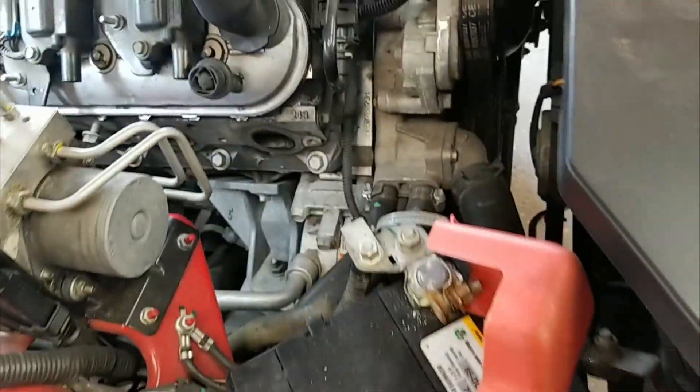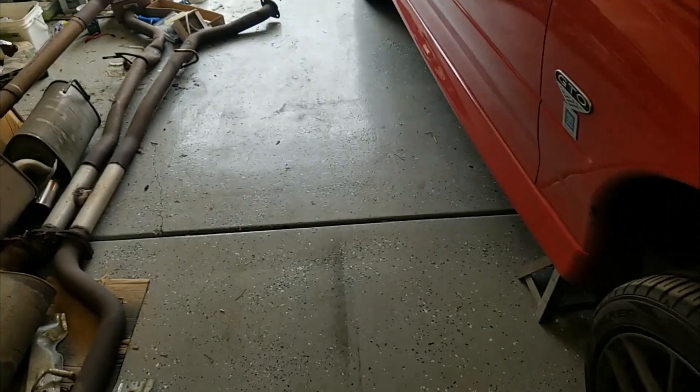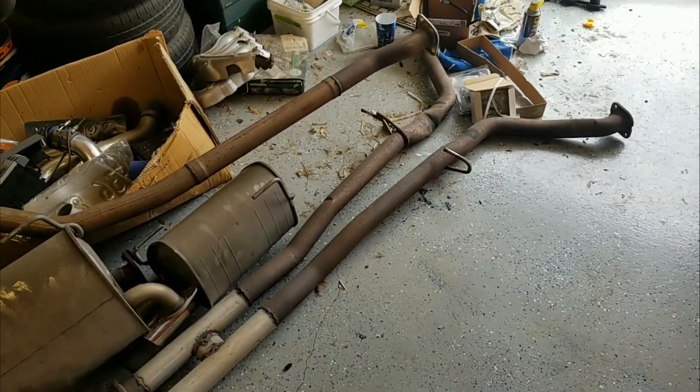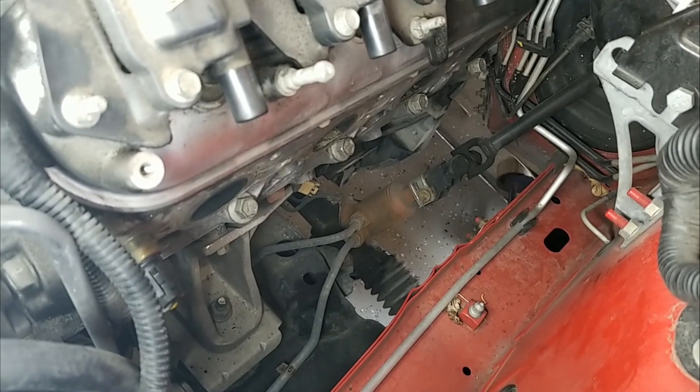A couple of episodes ago — I'll put the link at the top — we started this install. We took the stock manifolds off, and we also took the rest of the exhaust off. We're going to be doing some different stuff with the exhaust — I think we're going to do a quad tip, but we'll see what my exhaust guy has to say. We also established after significant research that the best way to do this is to go ahead and take the steering rack off.